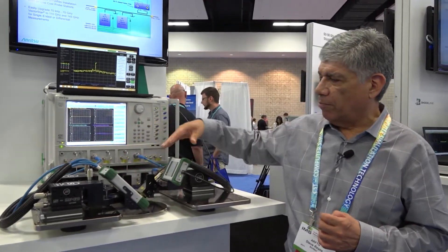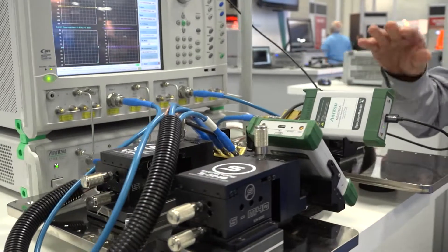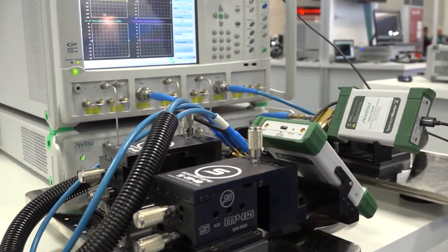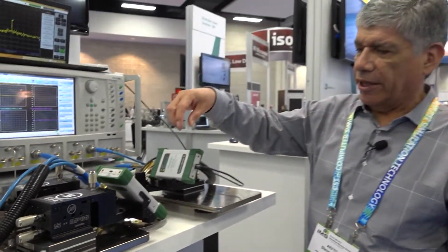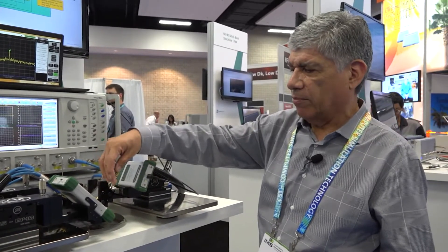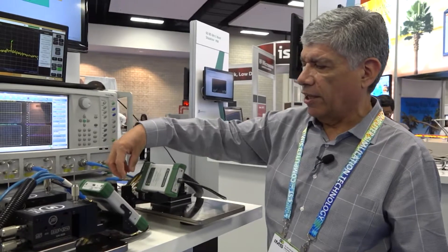Because of our new introduction of a spectrum analyzer — a handheld portable spectrum analyzer going from 9 kilohertz to 110 gigahertz — we can combine that to do either single-ended on-wafer measurements fully swept from 9 kilohertz to 110 gigahertz, or we can combine it with our VNA modules.